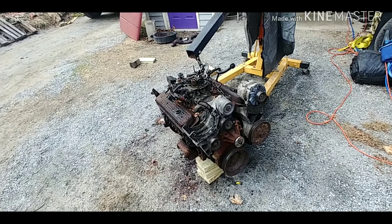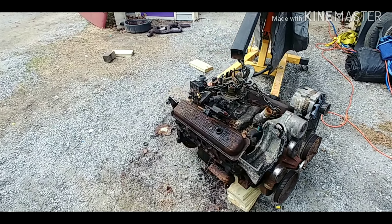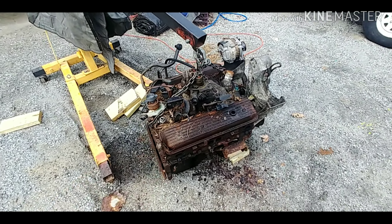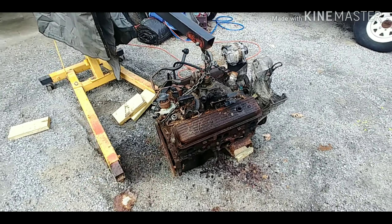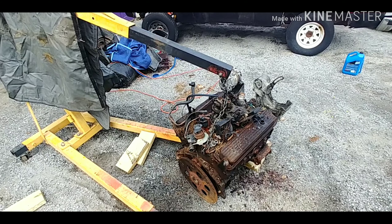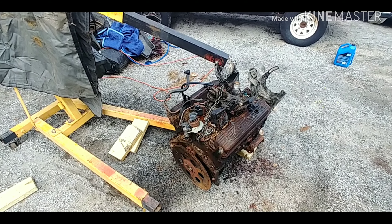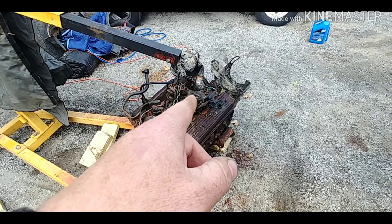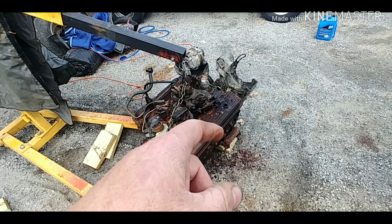I'm going to go ahead and pull that bed off and try to recoup some money on it — I really like it though. I'm not sending it to the crusher; the rest of it I don't care about, it's just going to the crusher. I'm probably even going to leave the plow frame on it. I don't like snow plows on pickup trucks that much — to have a plow truck sitting in the yard just costs so much money.